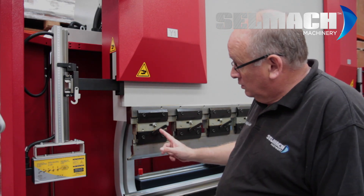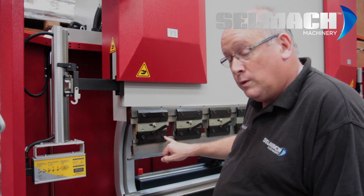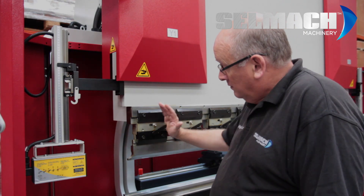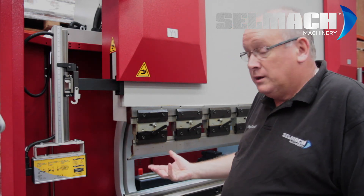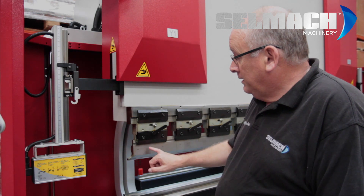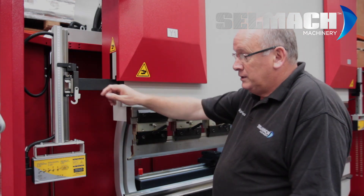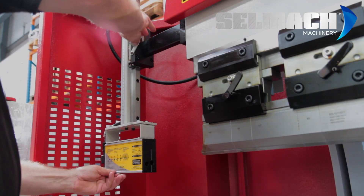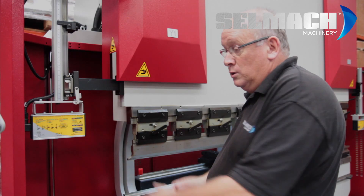To release this tooling and remove it, some press brakes just have two allen keys, some have fast opening systems, depending on your machine and your model it'll be different. You enter these all the way along the machine and then basically lift the laser guard up, allowing the tooling to come out.